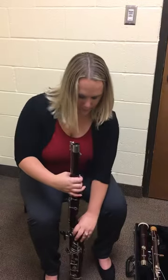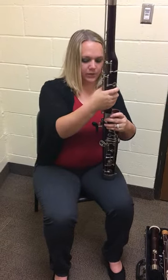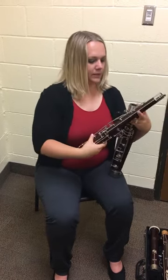Now you're going to hold onto the boot and take the tenor joint out — just twist back and forth. Now you're going to put the tenor joint back in the case.